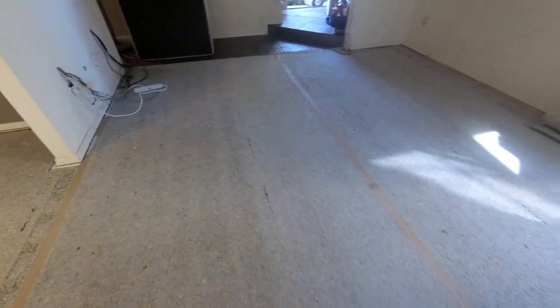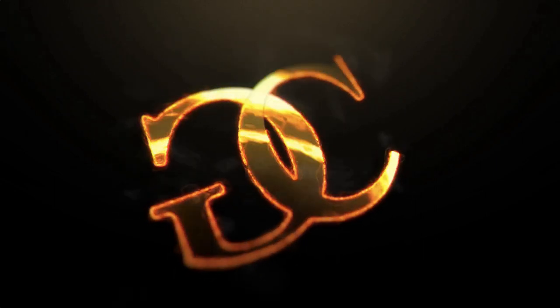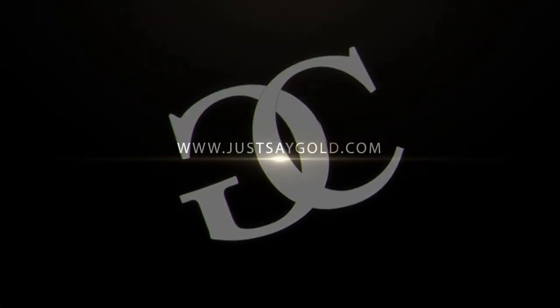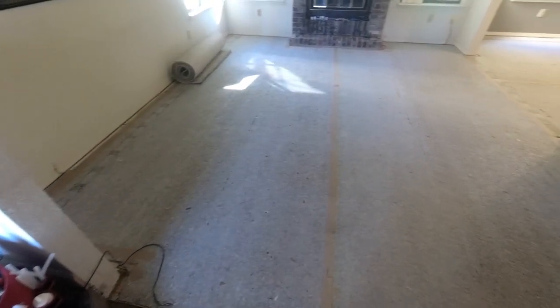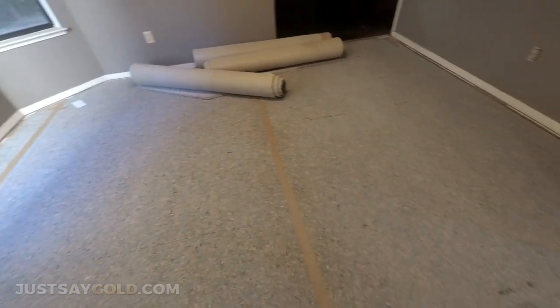From used and abused Berber carpet to new and improved nylon, stay tuned. Hey everybody, this is Nick with Gold Coast Flooring. Man, today was a long day. Here is the job I took care of today — I got to remove some old Berber carpet in a living room, dining room, an L-shaped kind of scenario, and a set of stairs, and replace it with some pattern-style nylon.